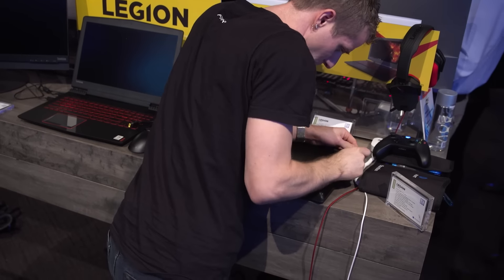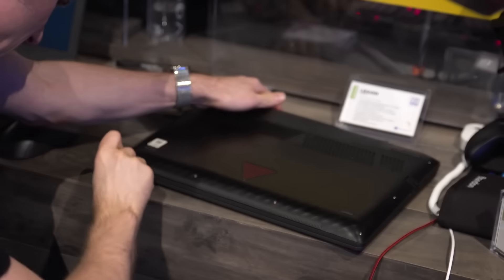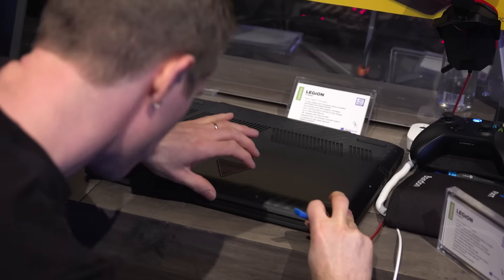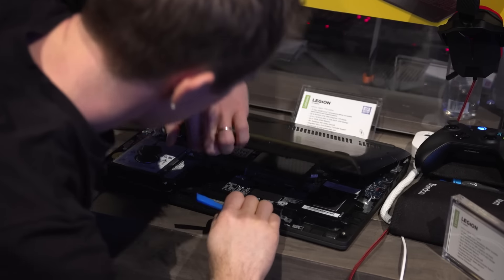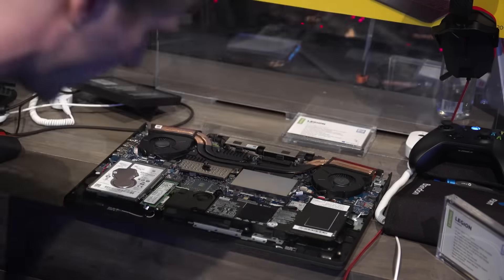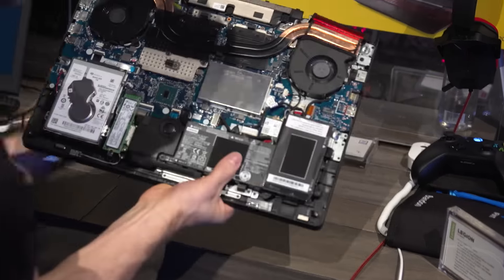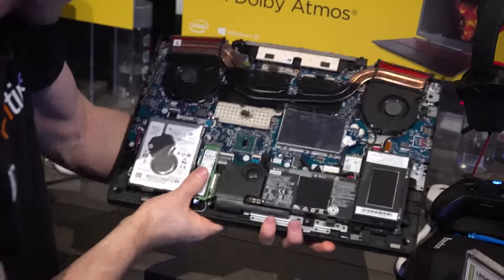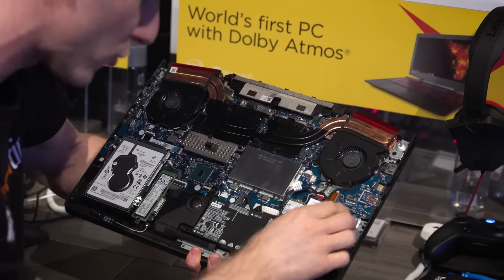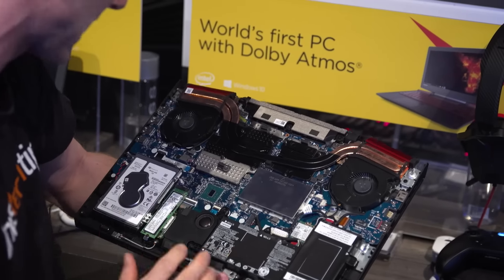Let's open her up and have a look at what they've done to the inside of this bad boy. Now, to be clear, this is a pre-release model, so I don't want you guys judging it too closely. But there are a few things that stood out to me in here already. In this 15.6-inch chassis, they've got the batteries actually broken up into two separate modules, something I've only rarely encountered before.